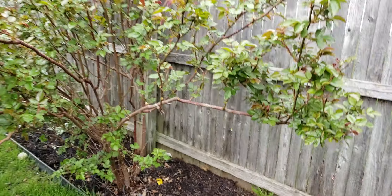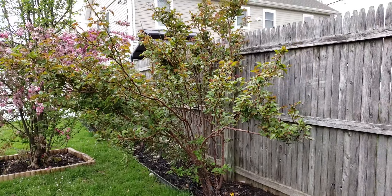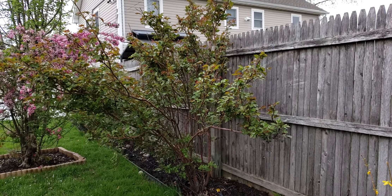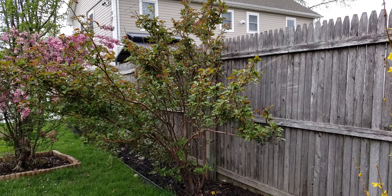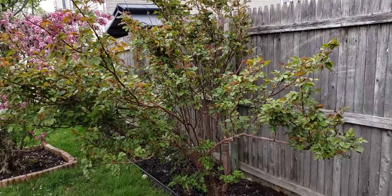Let me back up and show you one of my largest rose bushes. This is called Poseidon, and it grows beautiful lavender purple roses. I just planted this like two summers ago and already look at the size of it.